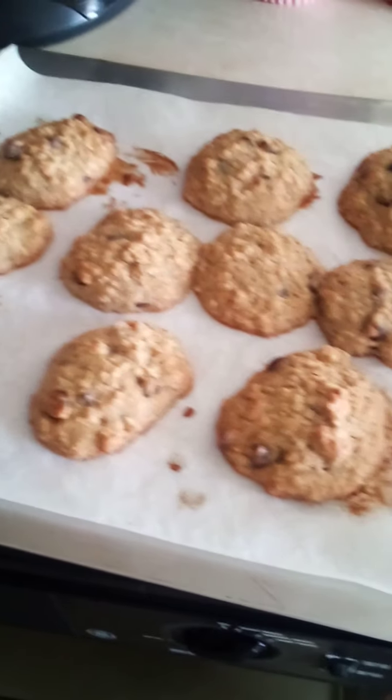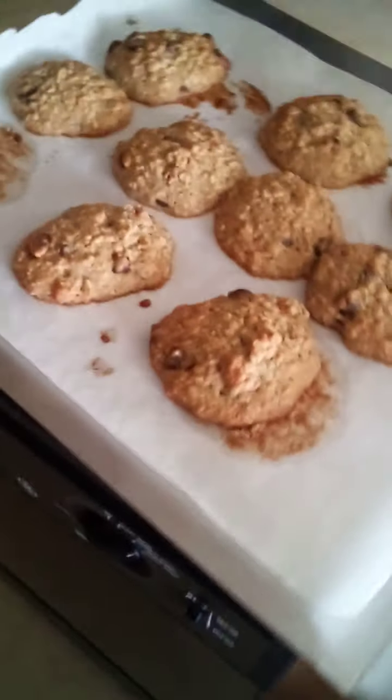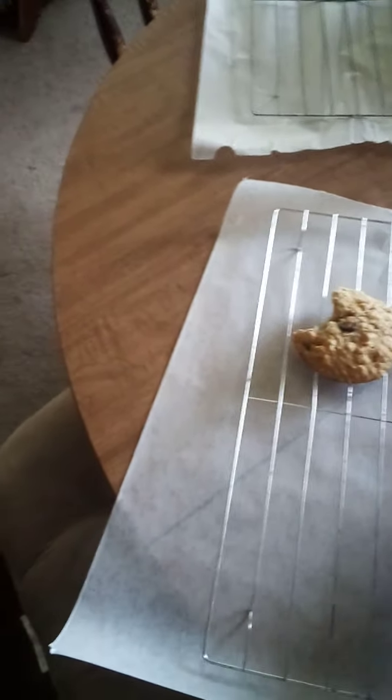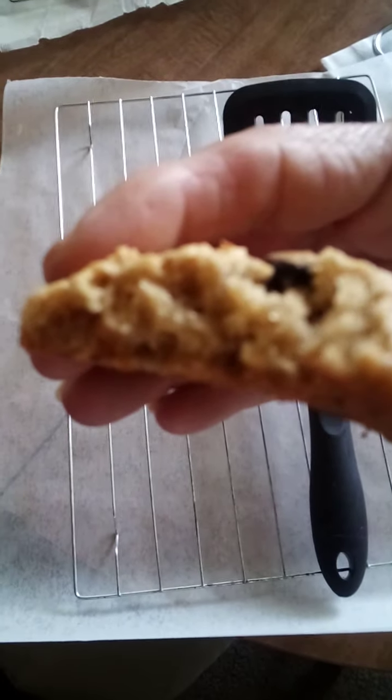Hi everybody! Hey there. Happy Sunday, fun day. So I am making a cookie out of a mashed up banana and coconut and pineapple Dole Whip thing that I made up. And these cookies turned out absolutely lovely.